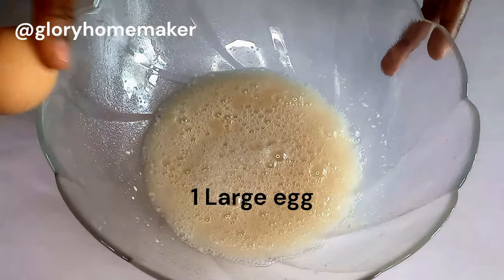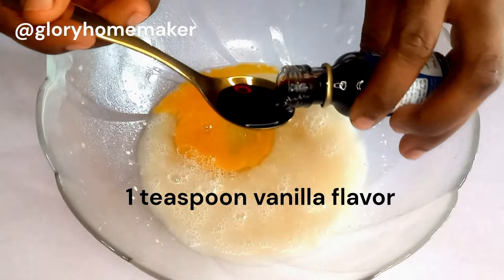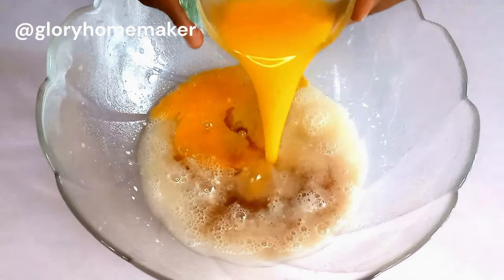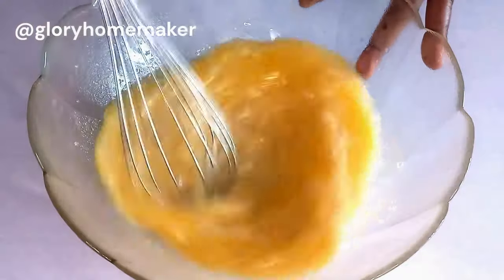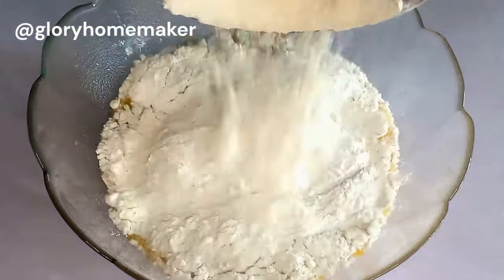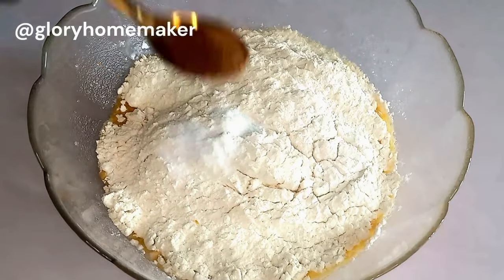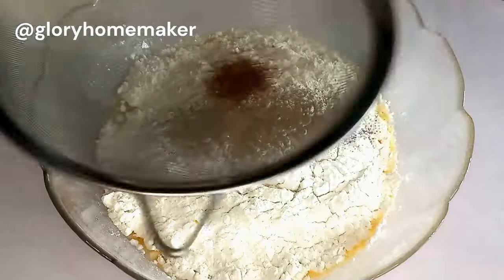I brought in one large egg, one teaspoon of vanilla flavor — you can use any flavor of your choice — and melted butter. We're going to whisk this again to combine properly. Then I brought in all-purpose flour and salt.